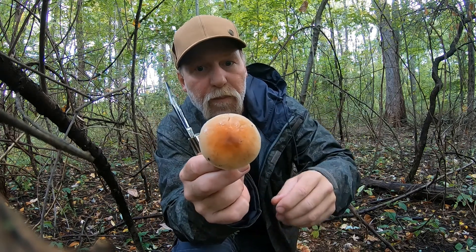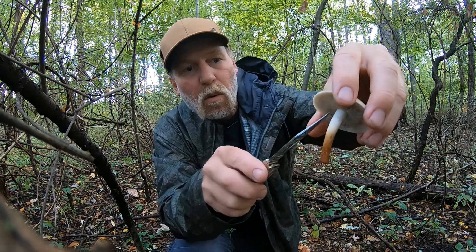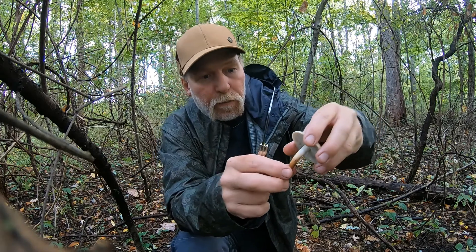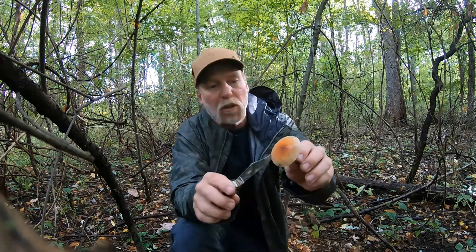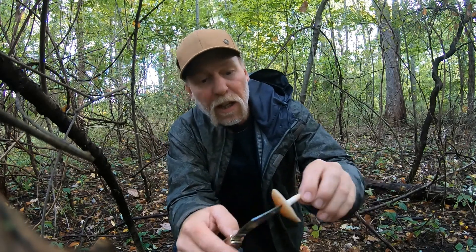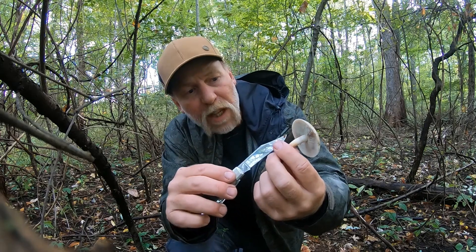Brick red top fading to the margin. White stalk turning orange to brown. The sulfur tuft will be a lighter orange, down to its margin fading. It'll have the same white gills, but usually on a fresh specimen the inner gills will have a greenish orange hue to them.